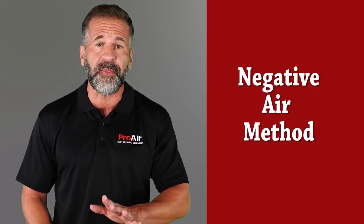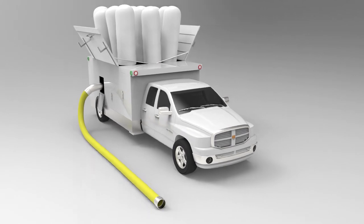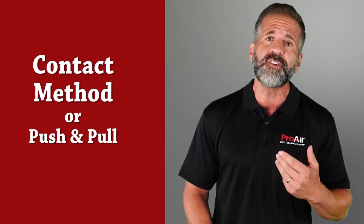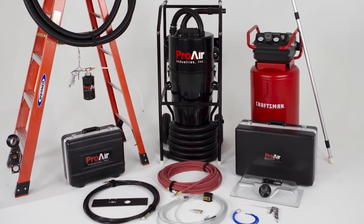There are two types of duct cleaning methods. The first is the negative air method, which uses large vacuum systems. The second is the contact or push-and-pull method, which utilizes portable vacuum systems.